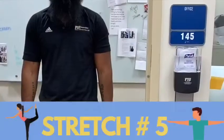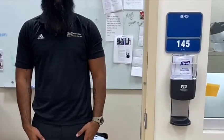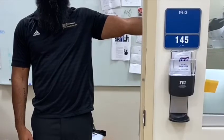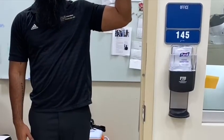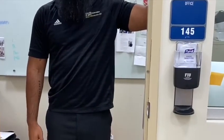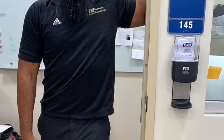Next you'll want to stretch your pecs. You'll do this by using a doorway in your home. Put your arm in a 90-90 degree angle — 90 degrees of shoulder abduction as well as 90 degrees of elbow flexion. Place that arm along the wall and then step into the stretch by stepping forward. Hold this position for 30 seconds.